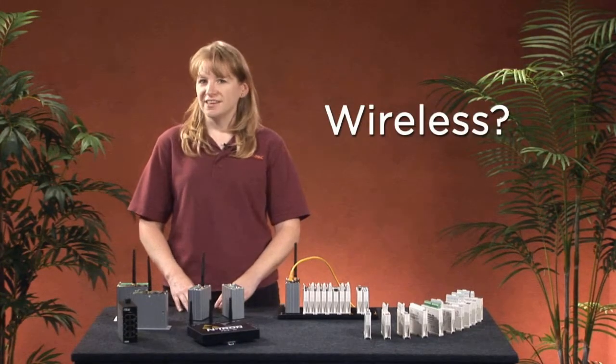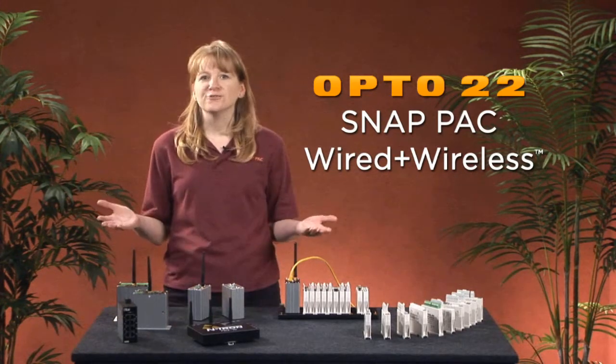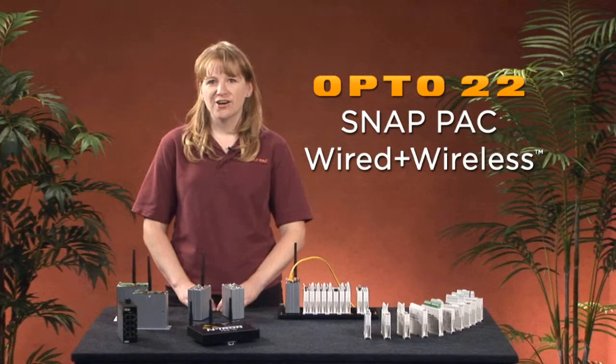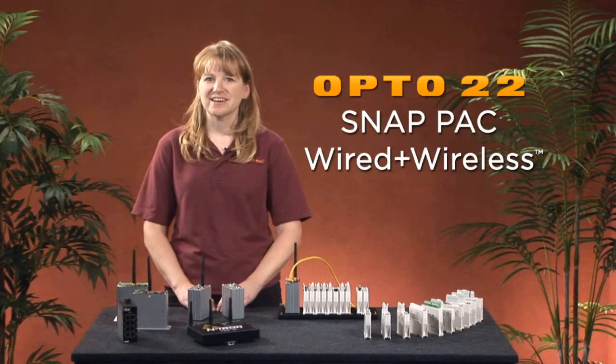So if you're thinking wireless, think Opto22 wired plus wireless instead. Why choose when you can have both? For more information, visit Opto22.com or call our presales engineers. Thanks for watching. See you next time.